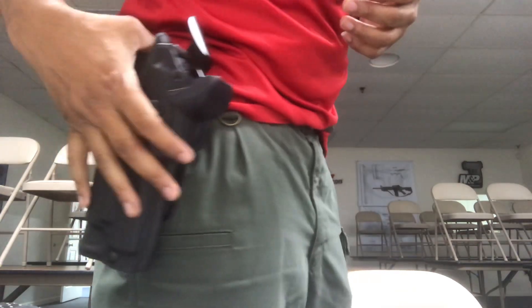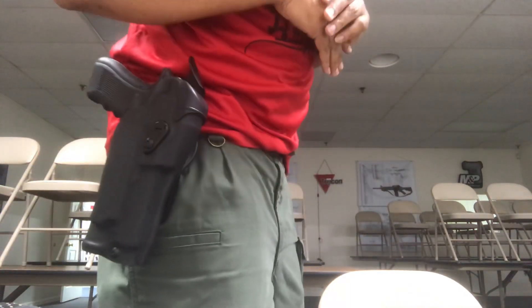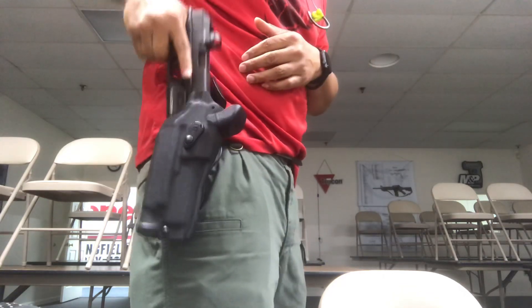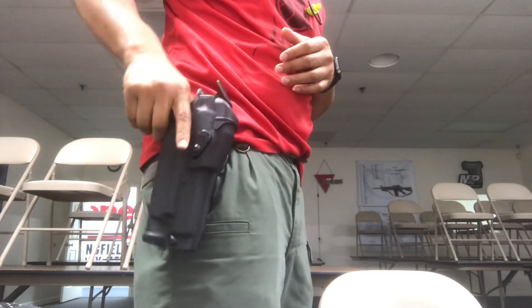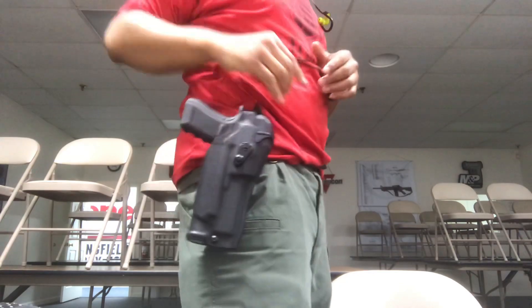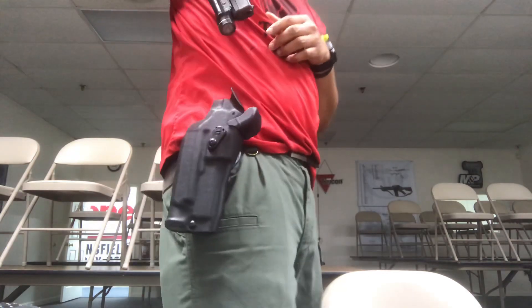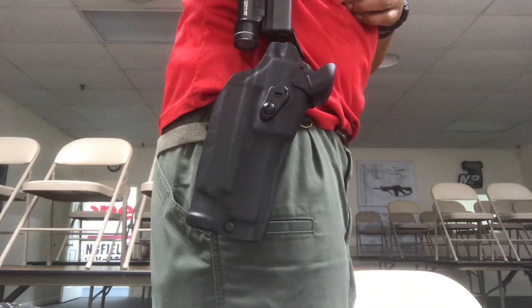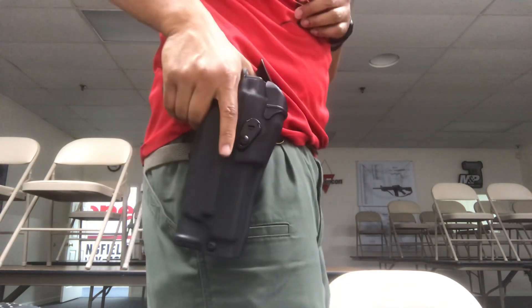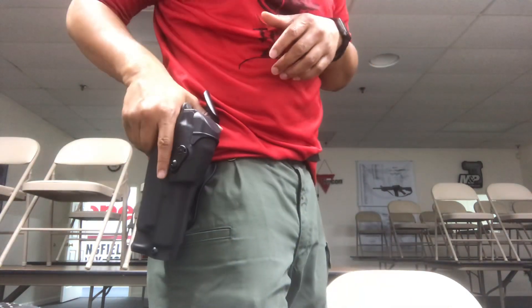The issue that I have with the holster is when you put the optic cover down. With the optic cover all the way down, it won't come out like that — that's how you need it to come out. With the optic cover down, that's what you don't want if you need your gun for defensive purposes.